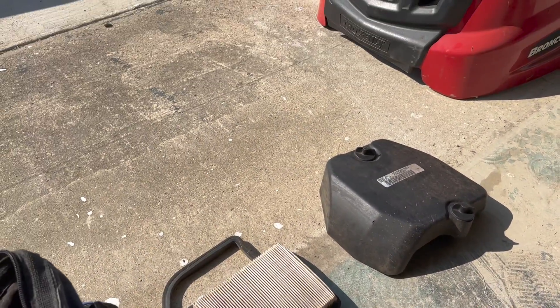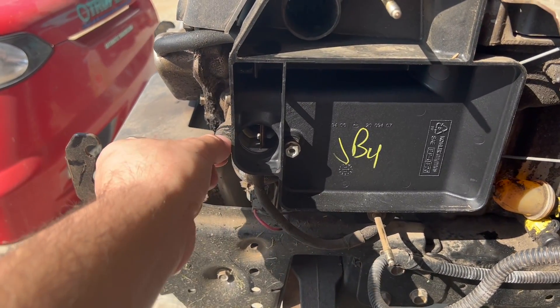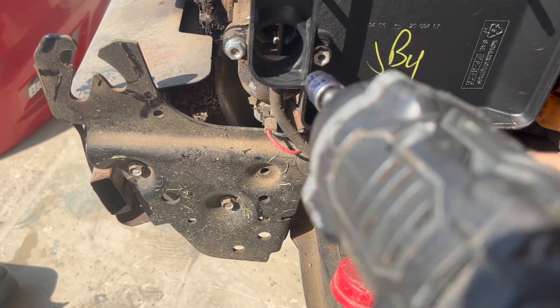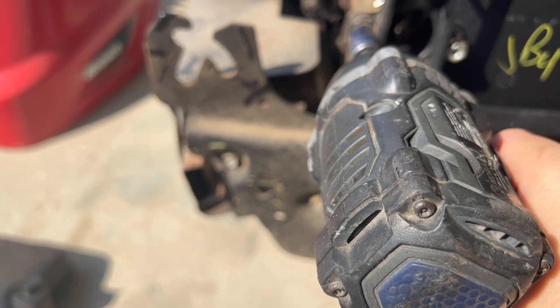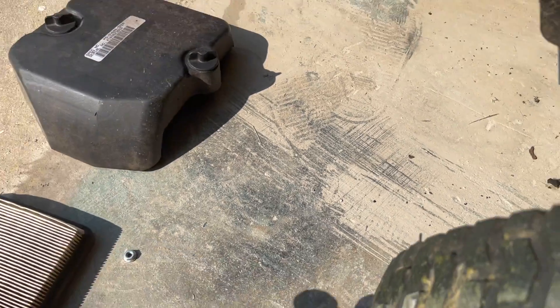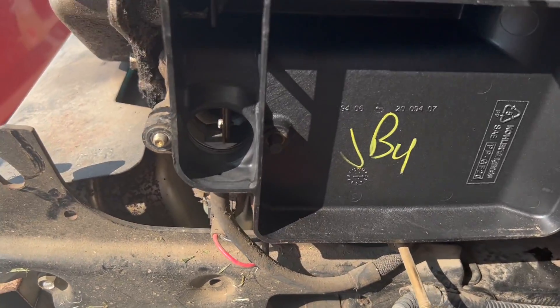Once the air filter is removed, you're going to use a number 10 socket to remove both of these bolts. There you go — and the other one comes right off.